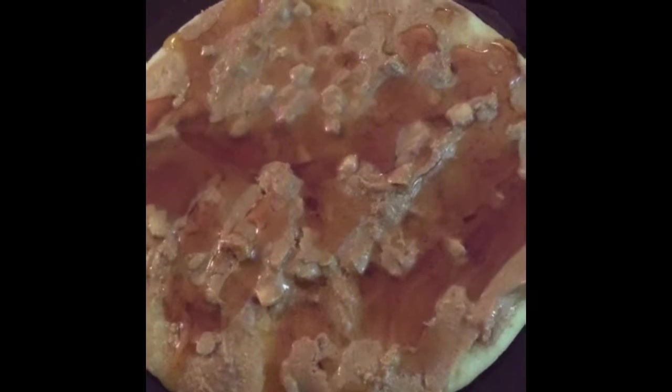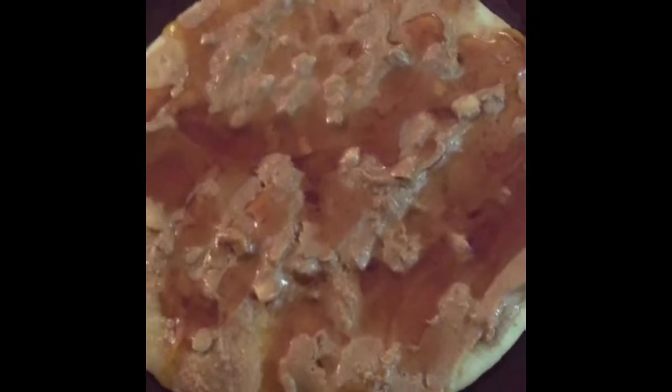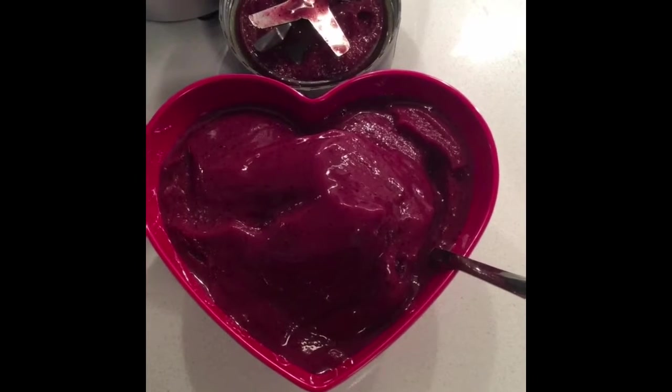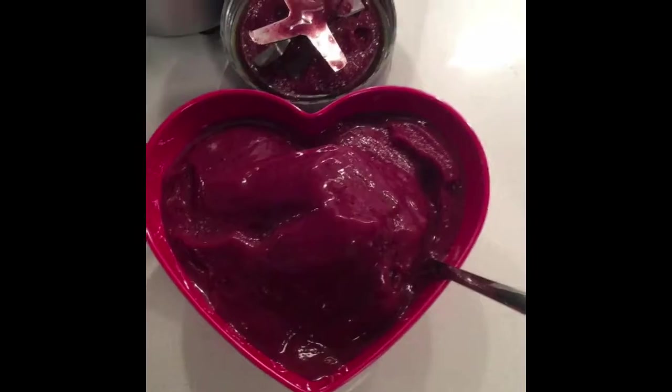So now that I'm officially sick of eating hummus and falafel — been eating that since Sunday — I'm moving on to peanut butter and coconut nectar on pita bread because I got a ton of pita bread left over. Homemade sorbet with peaches, strawberries, blueberries, and mango in my heart-shaped bowl makes it all better.